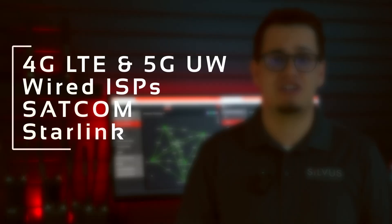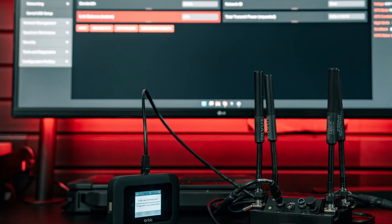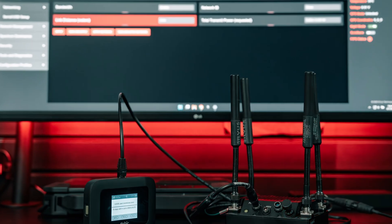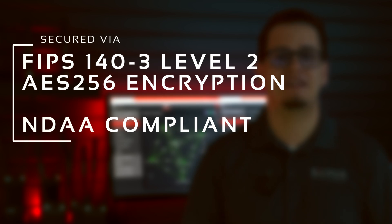StreamConnect is interoperable with a diverse range of layer 3 internet-connected devices and networks, such as 4G LTE and 5G hotspots, wired and wireless ISPs, SATCOM terminals, and Starlink. It's completely agnostic to ISPs and can even be configured with an end user's pre-existing layer 2 VPN. It's also secured by Silvis' industry-leading FIPS 140-3 Level 2 and AES-256 encrypted end-to-end connection.